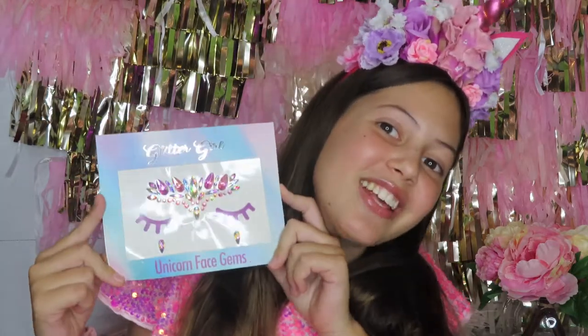Hey Glitter Lovers! I'm Glitter Girl and welcome back to Tutorial Tuesday. Today I'll be showing you how to use these face gems.